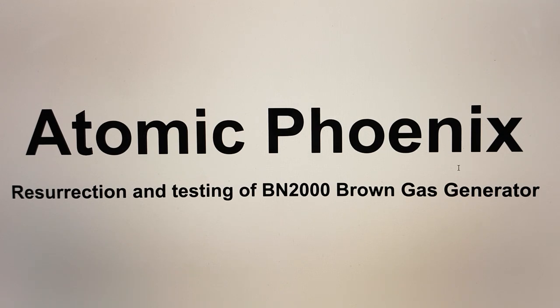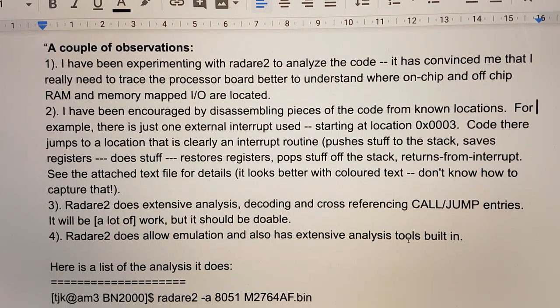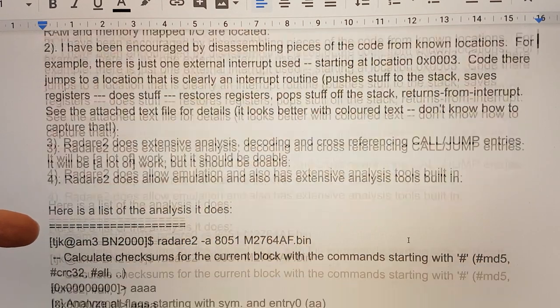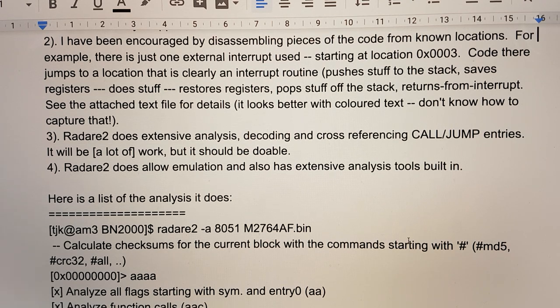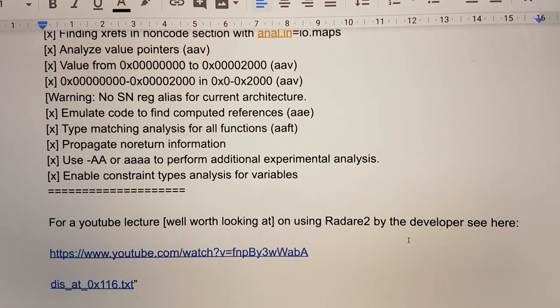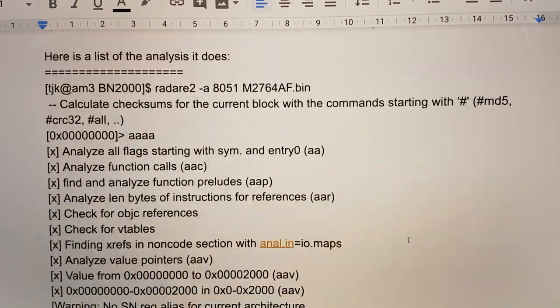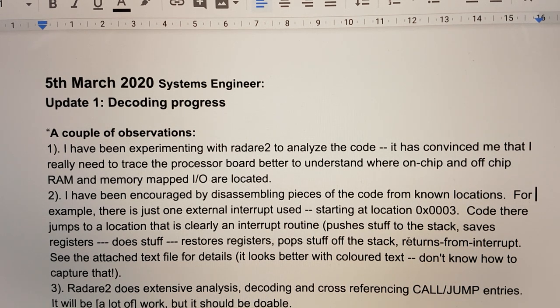The system engineer has given an update and it's quite exciting. Firstly, he has made some decoding progress described in the live document. He's been trying out a program called Radair 2 — and other people interested in looking at this, it would be great if you could. It has functions for decompiling and decoding, and he's provided an excellent YouTube tutorial video by the developer of Radair 2 on how to use the software. There's some text you can look at to see what's going on, so those people capable of investigating this, it would be great if you could look in there and give your comments on the forum.